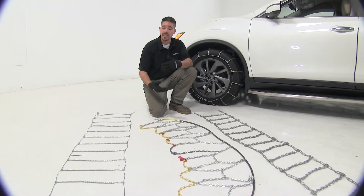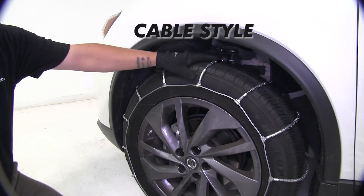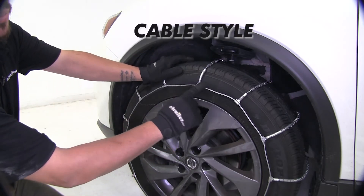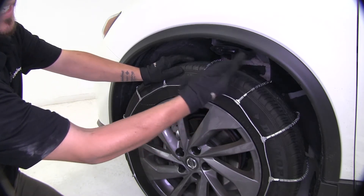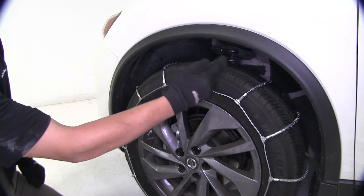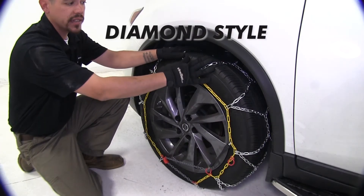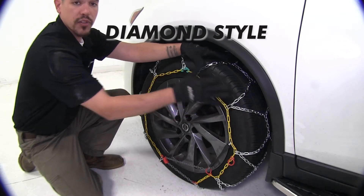The biggest difference is going to be the design of our chains. This is going to be our cable style roller ladder pattern chain — we're going to have a cable with some steel rollers wrapped around it in a ladder pattern. Here we have our diamond pattern chain, which is going to be in a diamond shape, giving it more coverage over our tire.